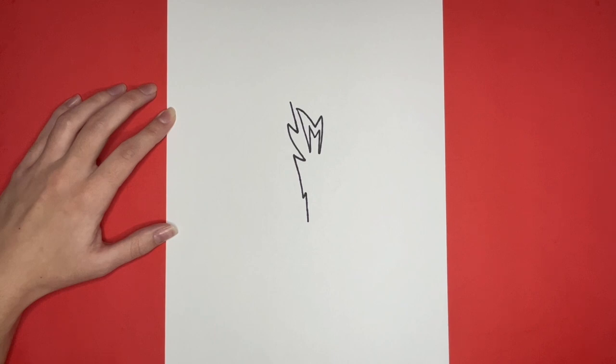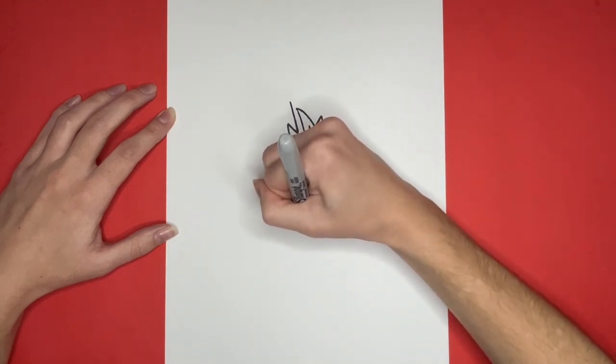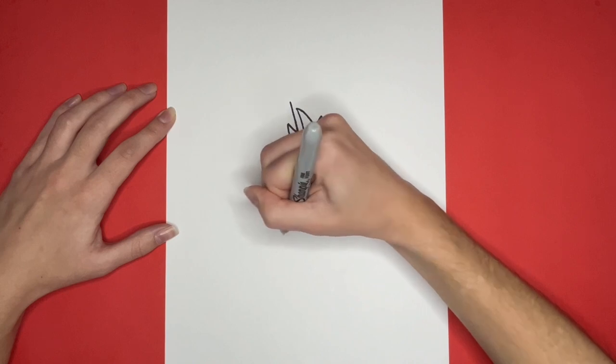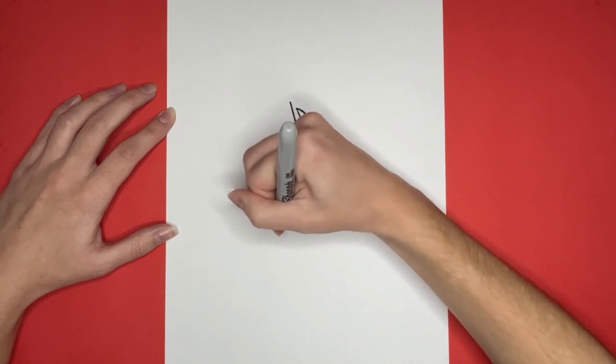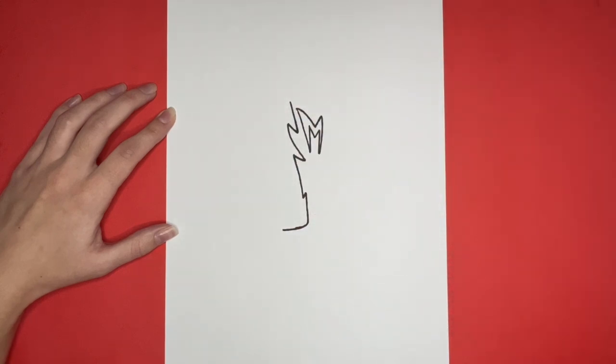Now from the bottom of that straight line, we are going to draw a line going to the left that slants downwards a little bit. Connecting to the left of that line, we are going to draw a curved line going below it.